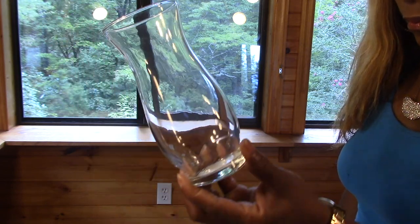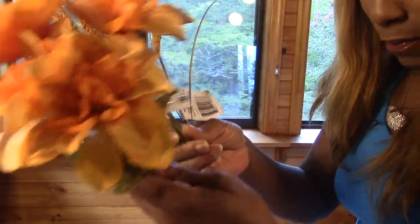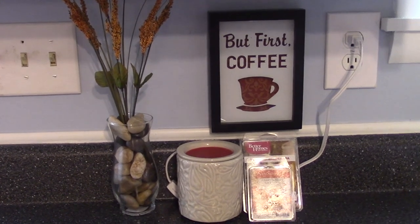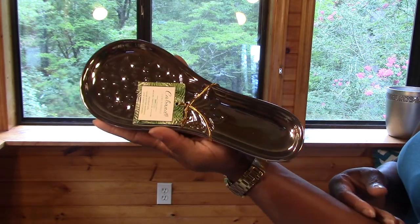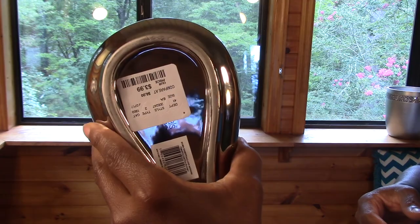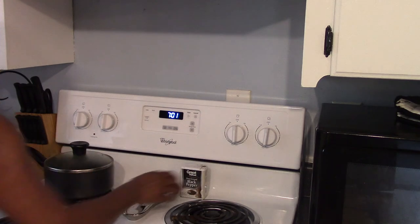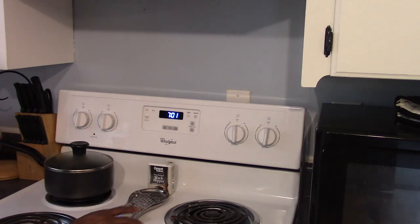There's the vase — just a simple Dollar Tree vase. Those flowers came from Dollar Tree as well. This is my spoon holder; I picked that up from Home Goods, and I believe that was $3.99. So we're just moving everything around, wiping things down, and putting the spoon holder in place. I love keeping my pepper on the stove because it's a seasoning I use regularly.